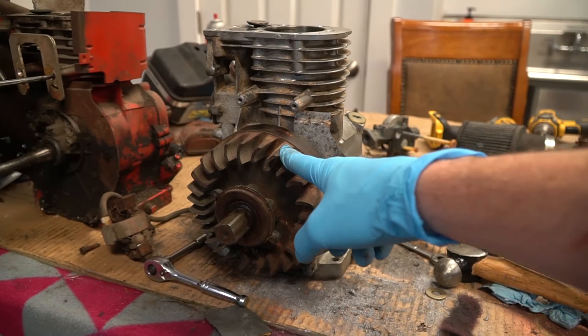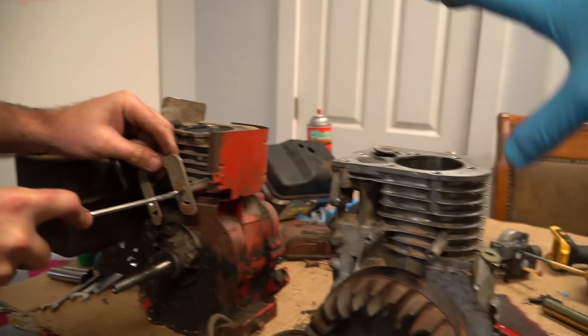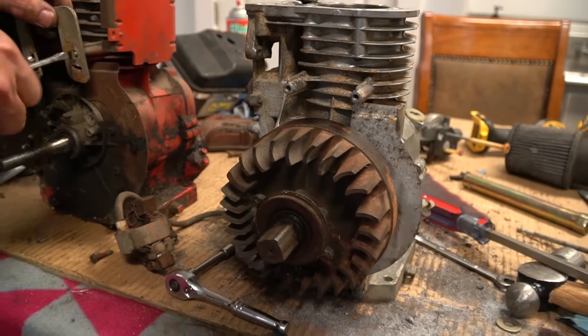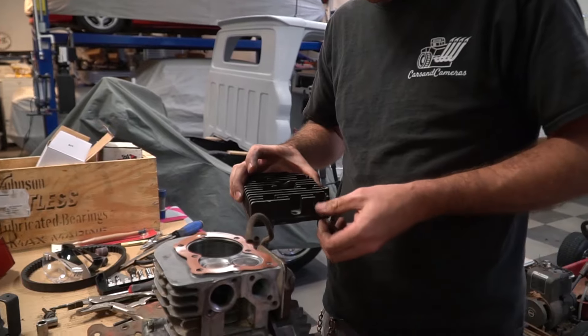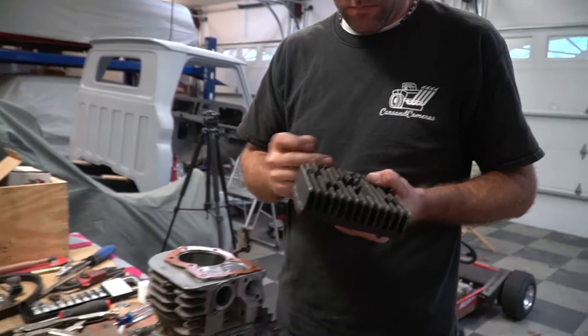In order to use a three and a half horse flywheel on a five horse Briggs, you need an adapter plate like that to get the coil closer to the flywheel since the flywheel is just a lot smaller in general. So we have a copper head gasket. That's an aftermarket head for the Briggs five horse with some subtle but key differences over a stock head.